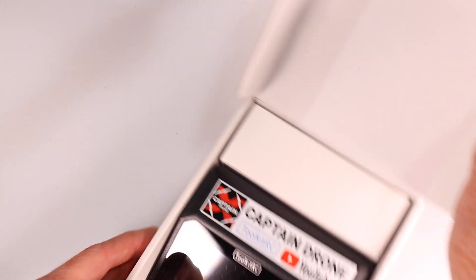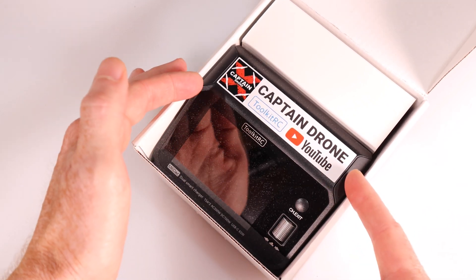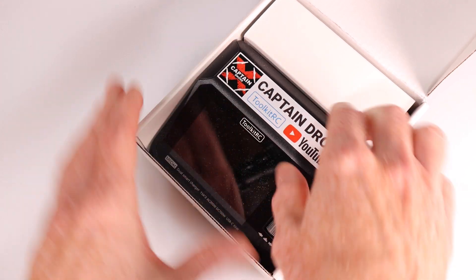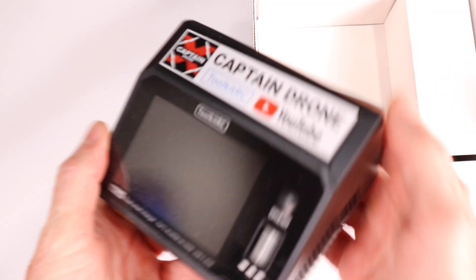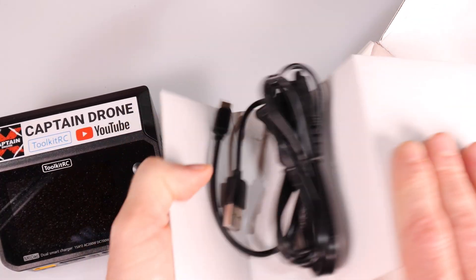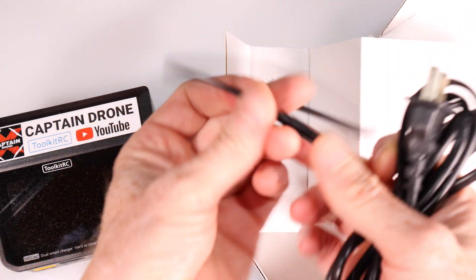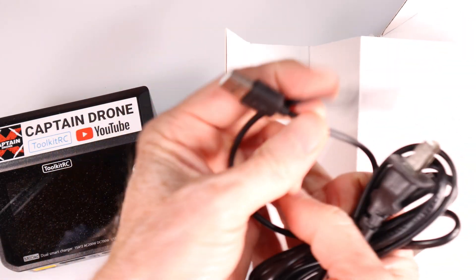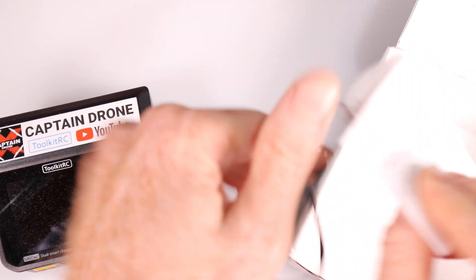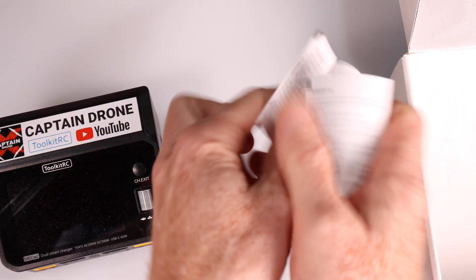Here we have our M6D AC - it's never been opened. I have two 6-cell batteries and one 4-cell battery, all brand new. Super quick unboxing - let's open the box and see what you get inside. I stuck a Captain Drone sticker on top because Toolkit RC sent me these stickers. Inside we have our charger, a plug to plug into the wall, a USB-C cable, and a tiny little instruction booklet.